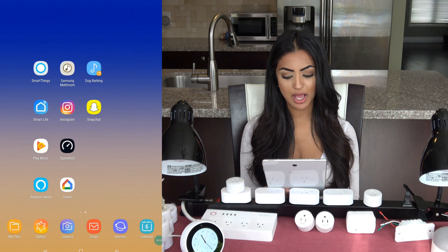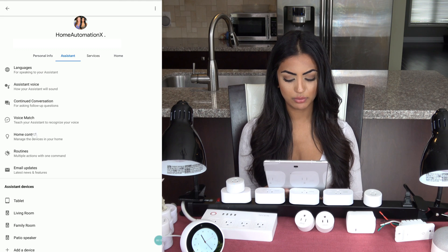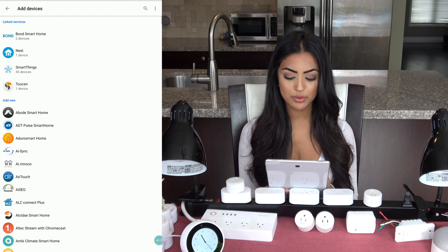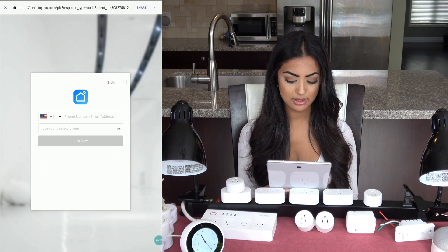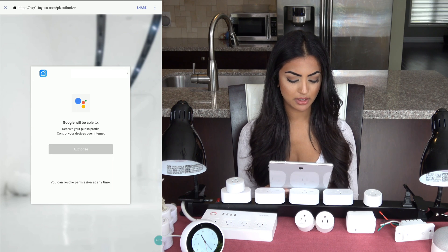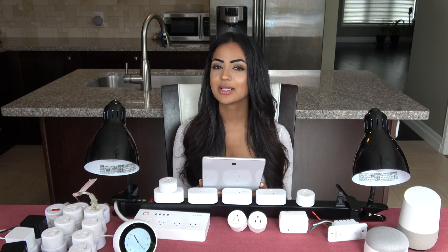You can do the same with Google Home: click on Settings, then Assistant, then Home Control. Click the plus at the bottom and search for 'Smart Life app.' Click on Smart Life when it appears, enter your email address and password for your Smart Life account, click Authorize, and you're done.